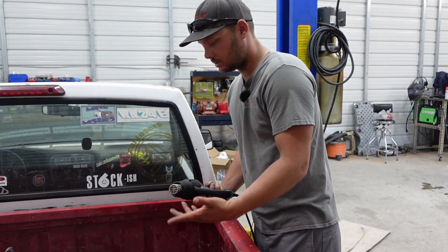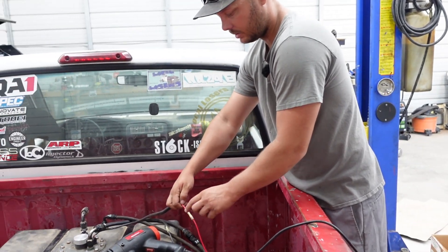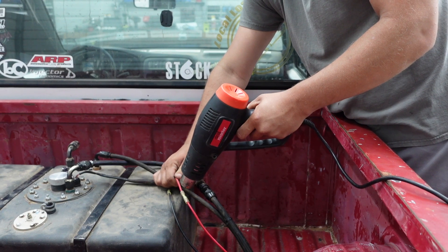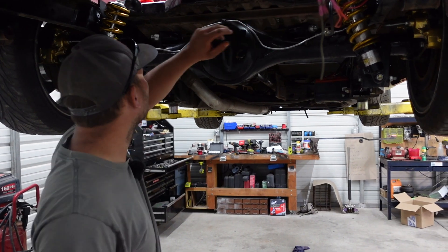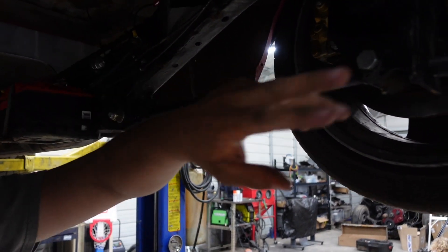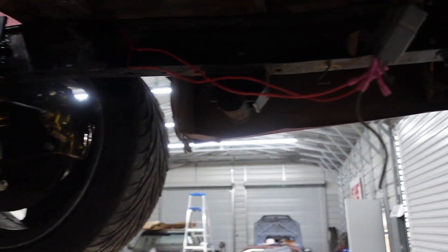So we're going to go ahead and heat shrink all these — this is kind of the last thing to do because we don't have everything we need. You want to make sure you're using some form of connector that you can seal up. These heat shrink connectors, I like them a lot. So I went ahead and pulled those ground wires off, got all this heat shrunk. We're going to go ahead and zip tie this wire up, then zip tie these wires up and get this ground wire hooked back up.